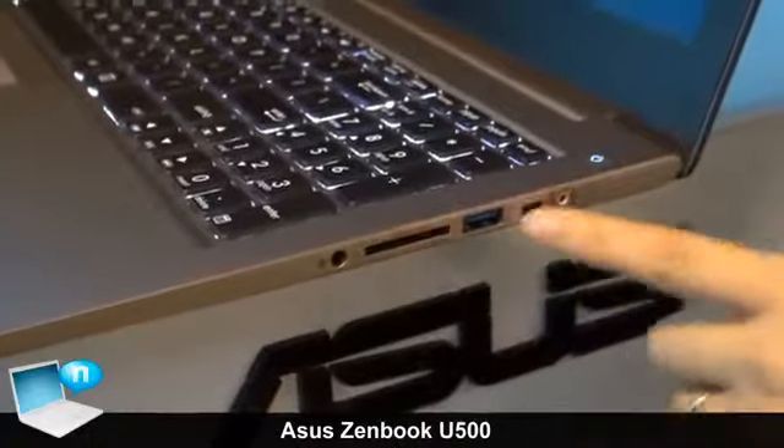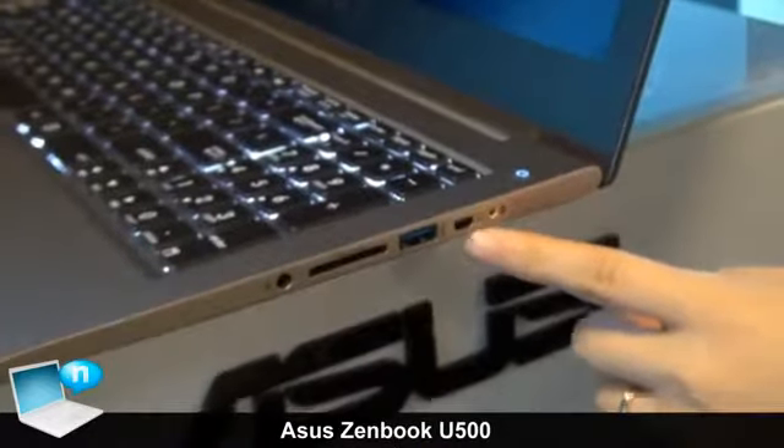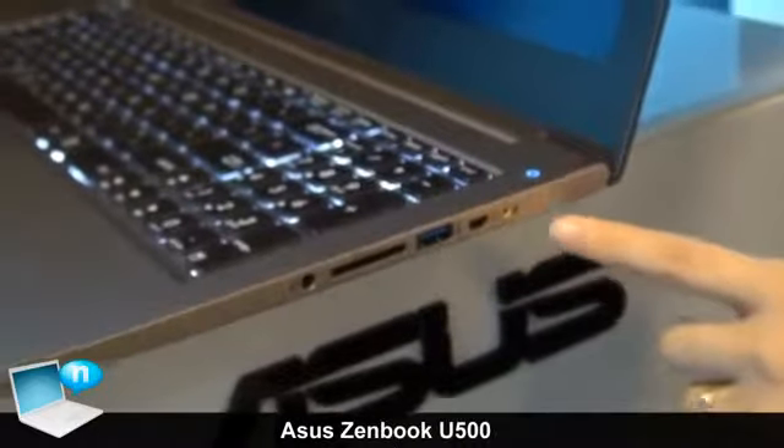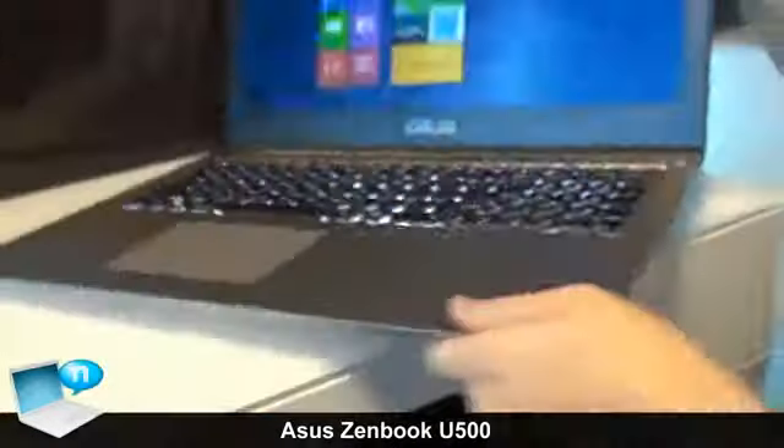And the card reader, another USB port, a mini VGA port, and an audio jack. OK, thank you.